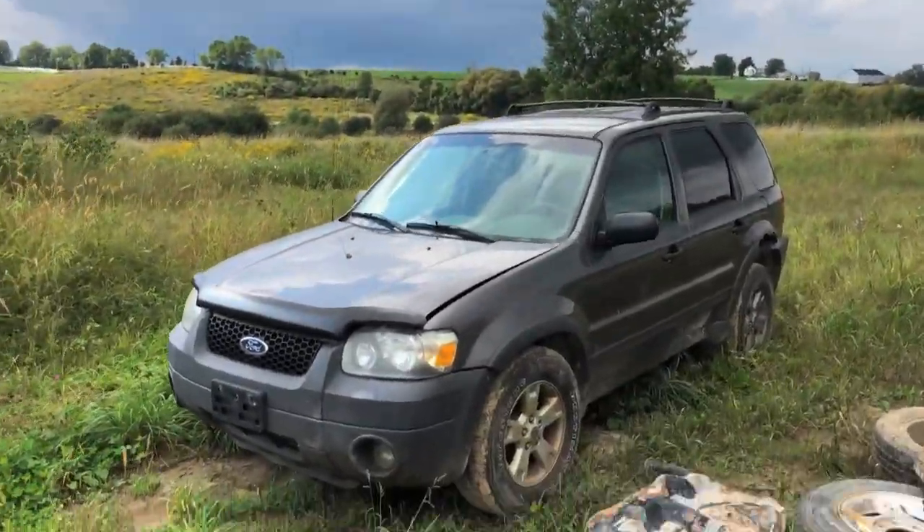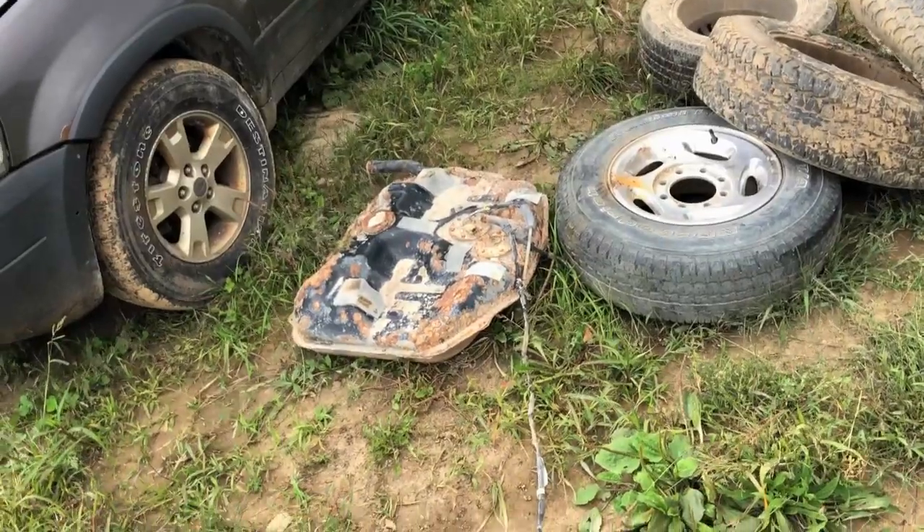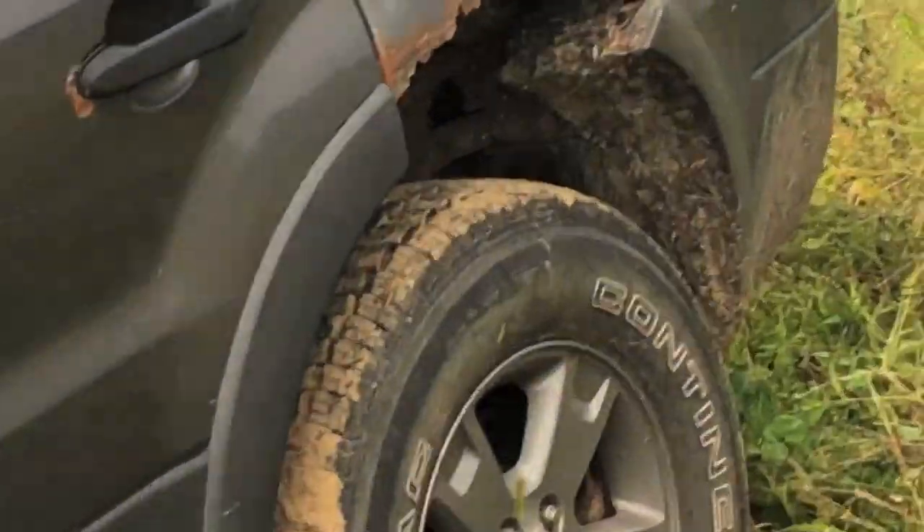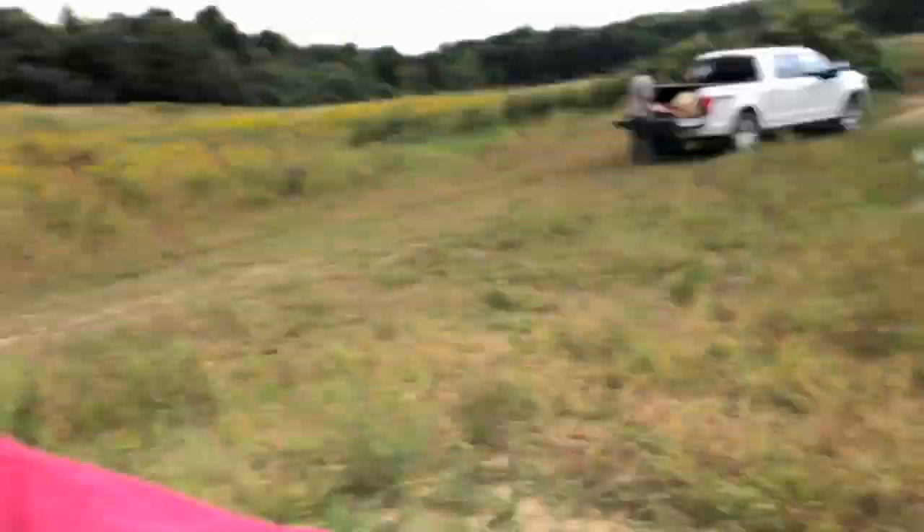We got a Ford Escape that needs jumping. Apparently, there's a gas tank here — I don't know where that came from. This thing's awesome, but it's got the Ford Escape issue where the back suspension is completely gone. So as soon as you start driving it, the wheel rubs up against it and the whole inside fills with smoke.